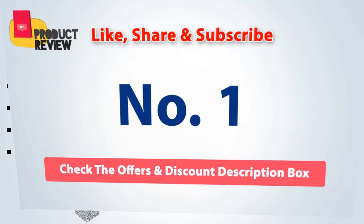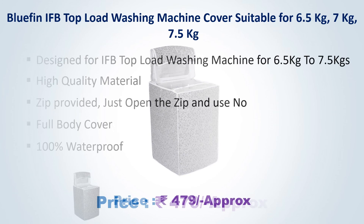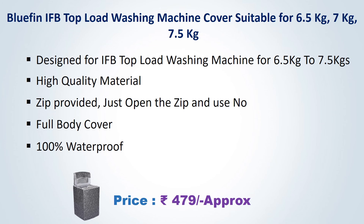Number 1. Bluefin IFB Top Load Washing Machine Cover, suitable for 6.5 kg, 7 kg, and 7.5 kg. Approximate price Rs. 479. Designed for IFB top load washing machine. Zip provided — just open the zip and use. Full body cover, 100% water proof.